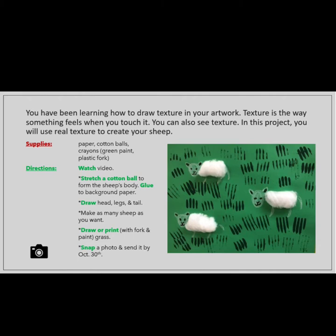First, continue watching this video to learn how to make your project. You will stretch the cotton ball to form the sheep's body and glue it to the background paper. Then you will draw a head, tail, and legs.